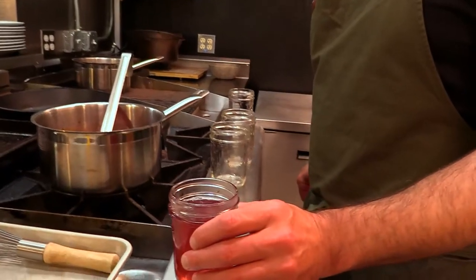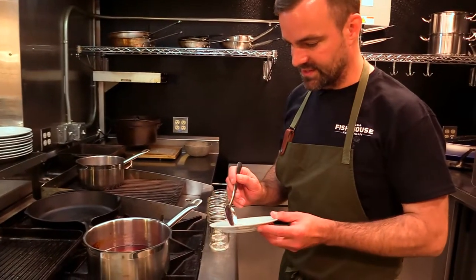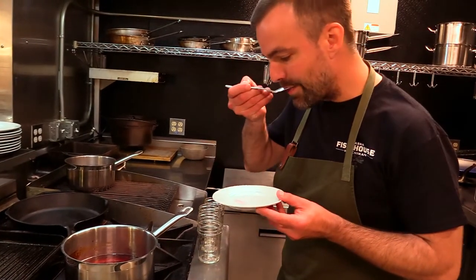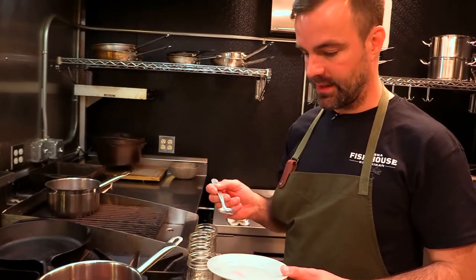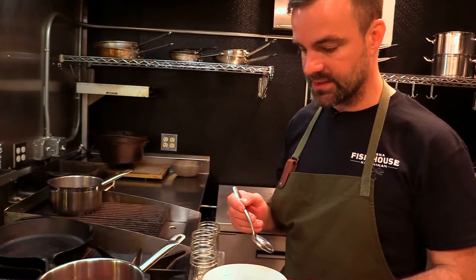Last step would be to let your sanitized jar cool and then can it as you would salmon, pickles, or any other item. I'm going to give it a little taste as well. It's really good. It's sweet, it's floral. The lemon juice really helps to brighten things up.